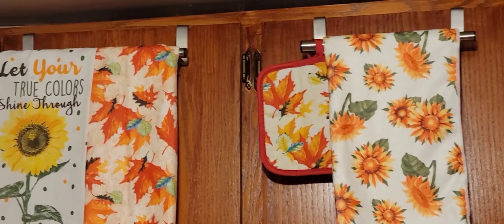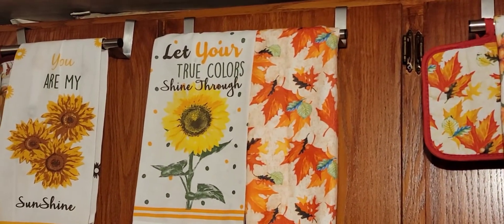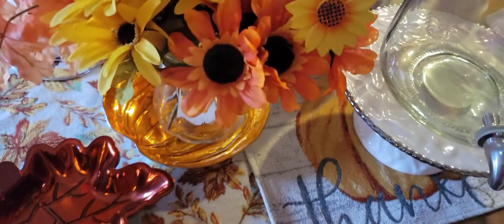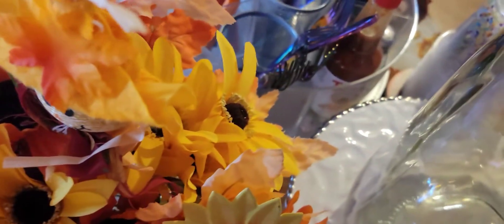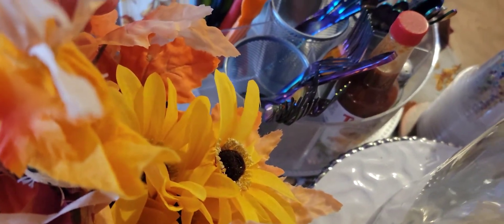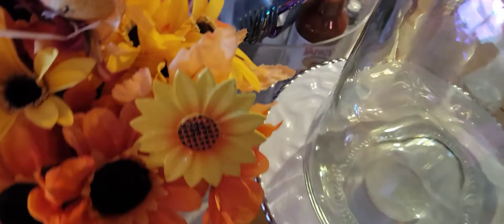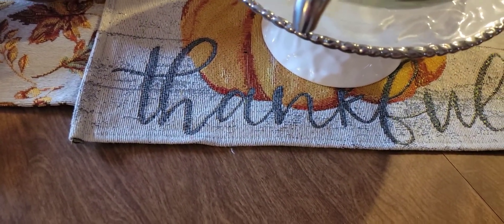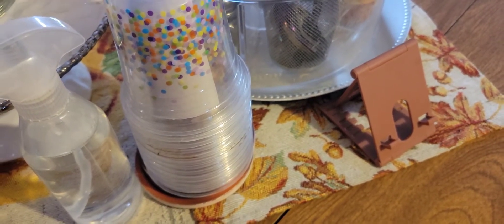This is what the table display looks like. I have my flowers right there. I put the saucer underneath the forks and spoons and whatnot right there, and I put this right here on the pumpkin and put the other piece right here with the leaves.